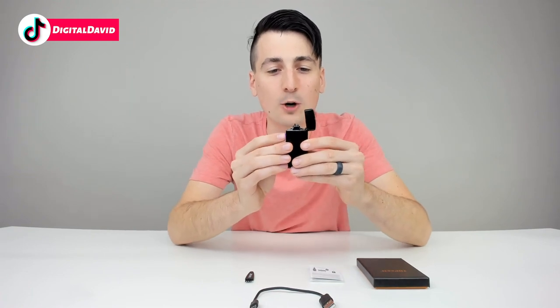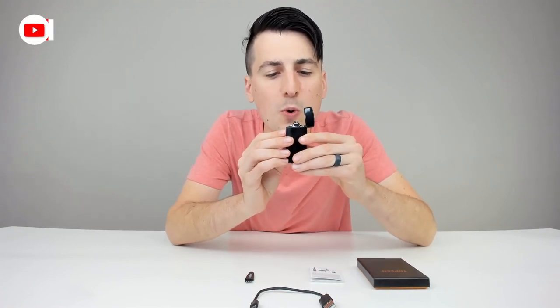Want to show you too — it is windproof, so I can blow on it, and it's still dual arcing and able to light a flame for you.